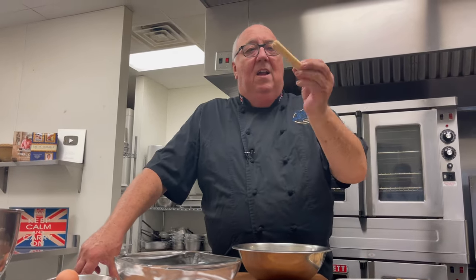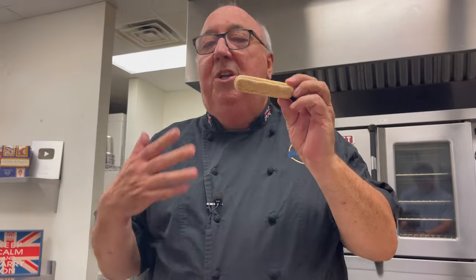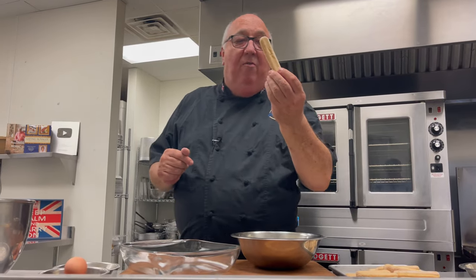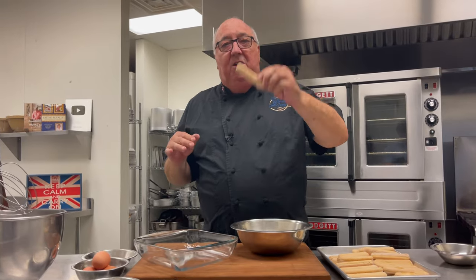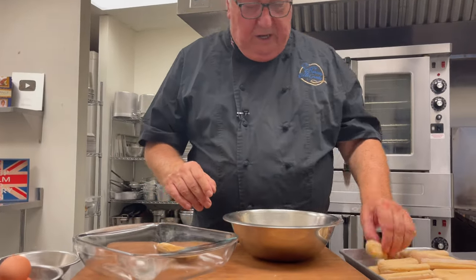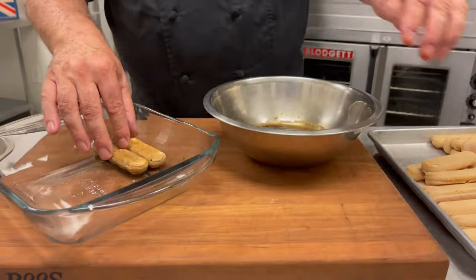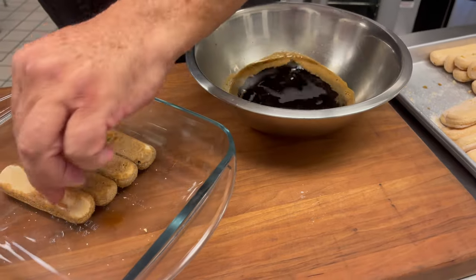Then we have these little sponge fingers — lady fingers — which you can make if you want to. If you were serving them for afternoon tea, go ahead and make them fresh. But when they go in the tiramisu and get really soft and soggy, you're wasting your time making them fresh. So we dunk them into the coffee and Kahlua. Be careful not to dunk the lady fingers in too long because they just collapse. Dunk them in and set them in the dish so they don't break up.